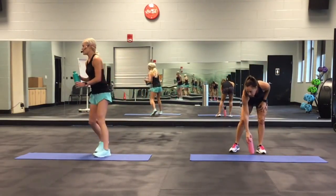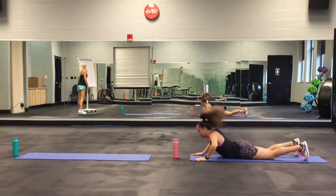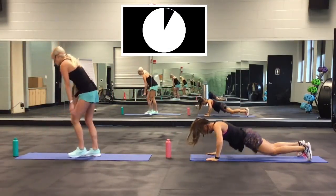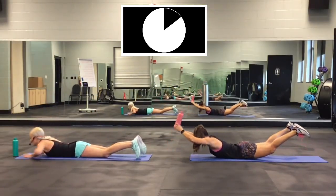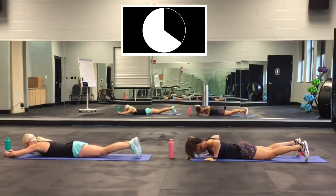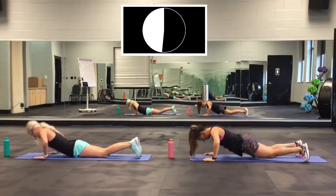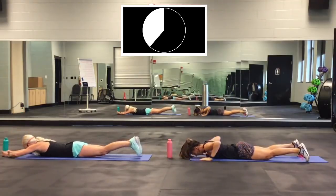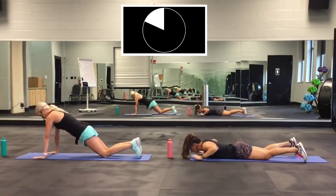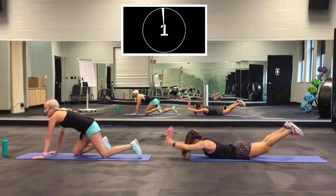Next one: Superman layout push-up. Take it down to the mat. I'm coming halfway up on my knees. Ready? Go! Lift up, put that down, push up. You can be on your knees for the push-up. Almost there. 2, 1. Good.